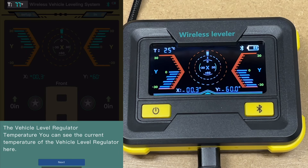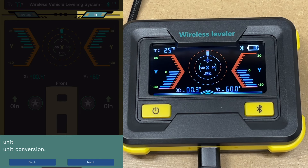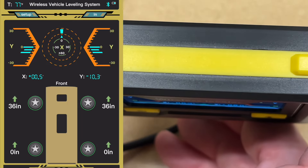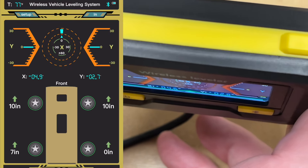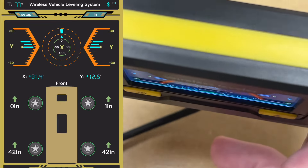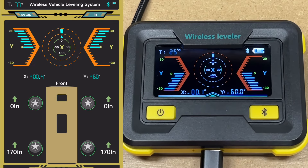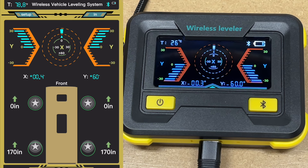So here we have a little tutorial. In the upper left we have the current temperature, and we have the current battery setting for the device itself. We have setup, units, and here we have the display. I'll pick this up and hold it like it might be mounted in a camper, and I'll tilt it left and right — you can see it's telling us where we need to raise or lower the camper. If I tilt it forwards or backwards, you can see that also. When you first put this in your camper, you want to make sure you level your camper the traditional way, then mount this up, and then use it to level it in the future. Let's head out to the camper and get it set up there.